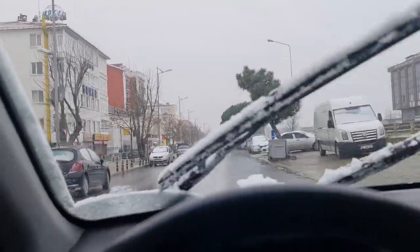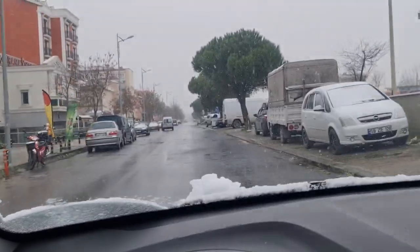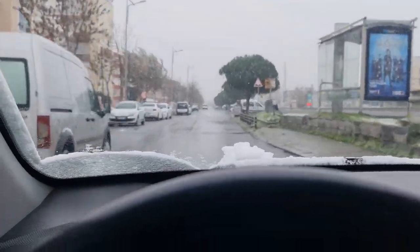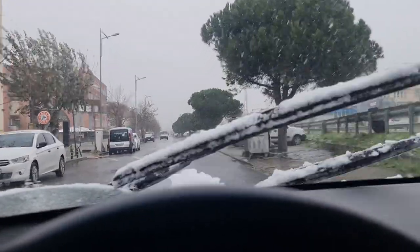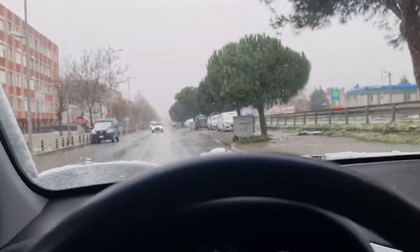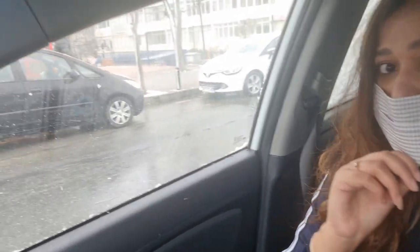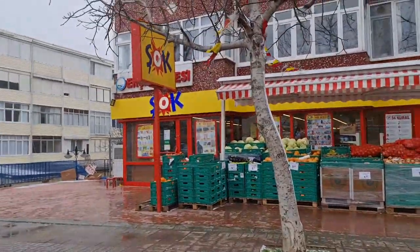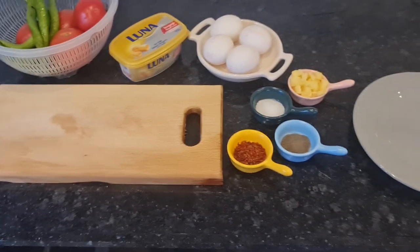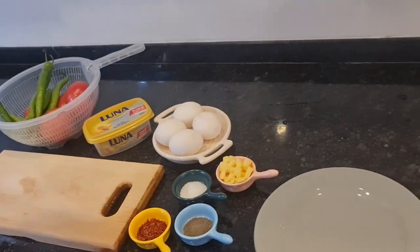Look at how much fun the snow is! Every side is snowy. I don't know how much snow is on the car, but it's really fun. So I'm here today at the grocery store. I've parked the car and now we're going to the store to get some food.